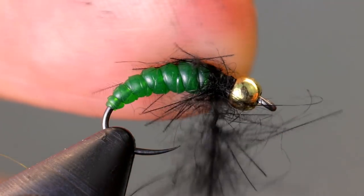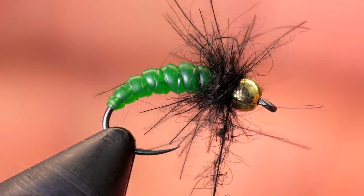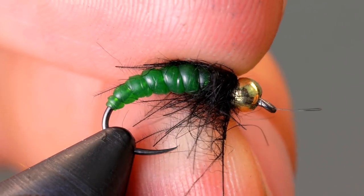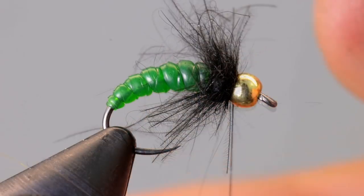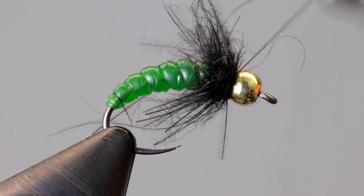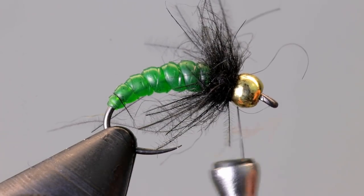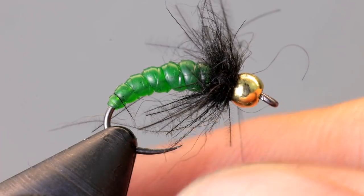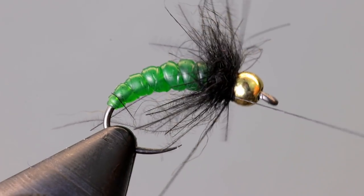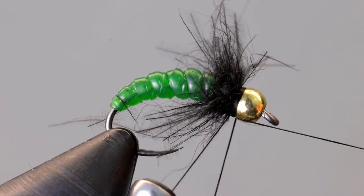Begin wrapping the dubbing around the hook where the nymph skin ends. Stroke the fibers back with each wrap to avoid trapping the longer fibers. Once at the bead, push all of the fibers back and take a few more wraps so everything leans towards the rear of the fly. If your thread is still twisted really tight, spin your bobbin until the thread has a normal amount of twist to it. Whip finish just behind the bead and cut your thread free.